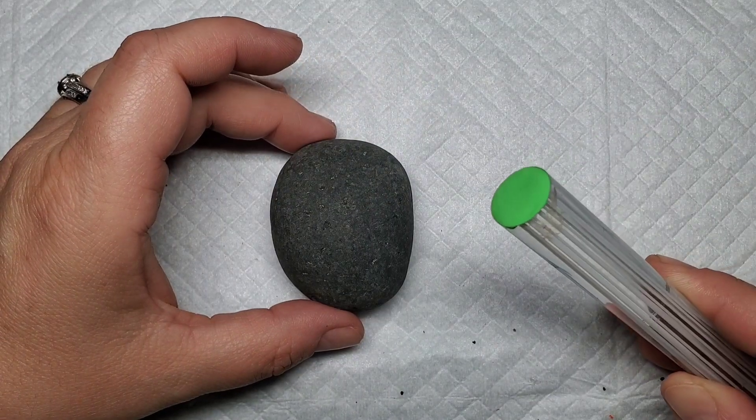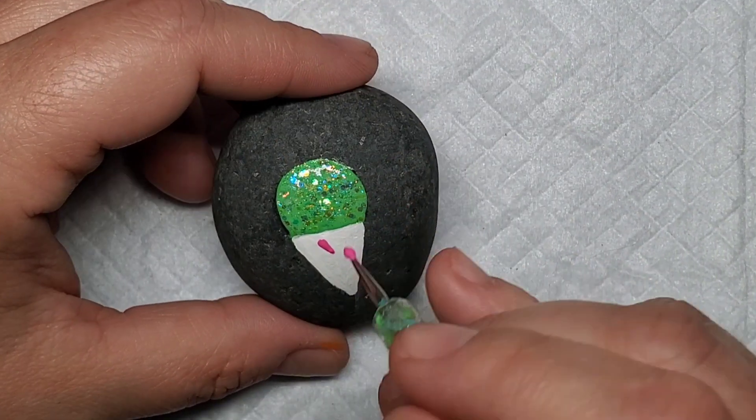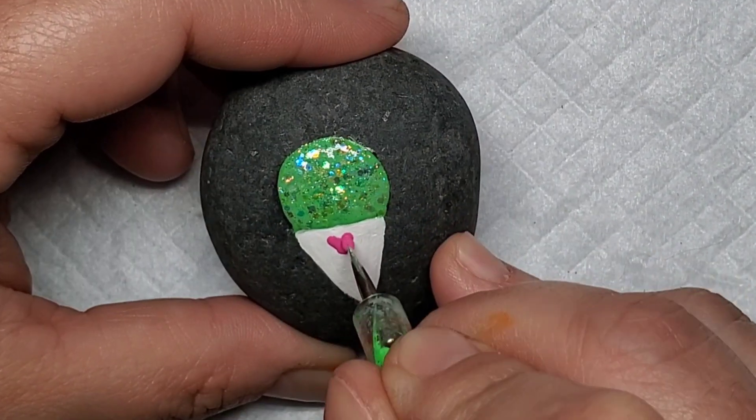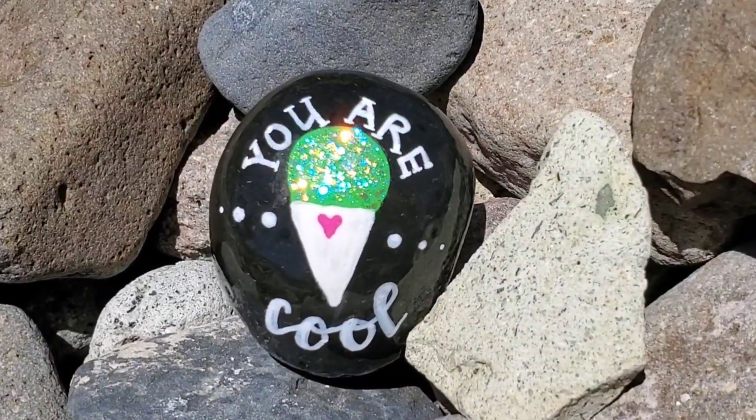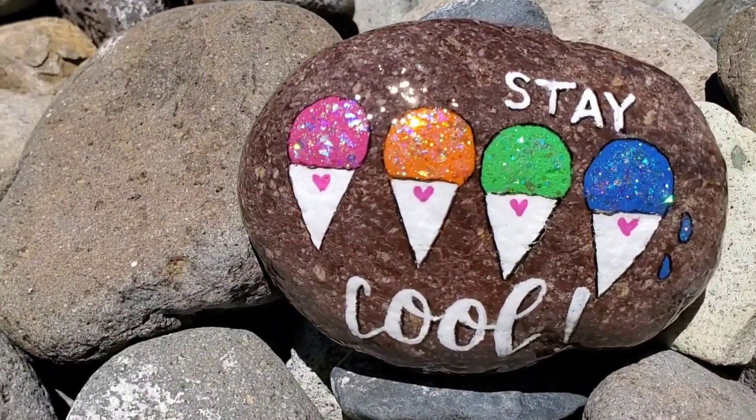For some variations, you could make the stripes go in a different direction — diagonal or maybe swirly — or you can use a dotting tool to create tiny snow cones with solid colors on smaller stones, or you could put multiple smaller cones all on one rock.